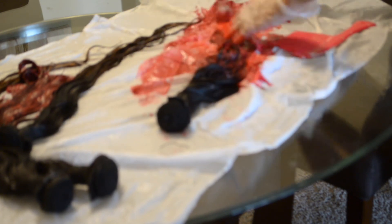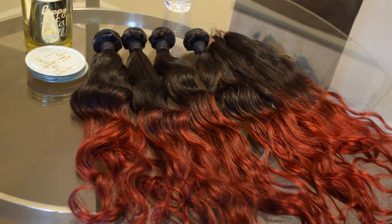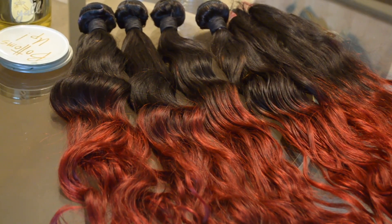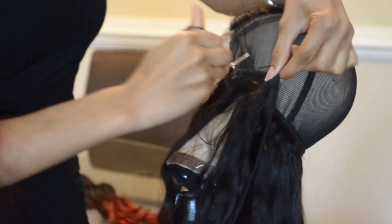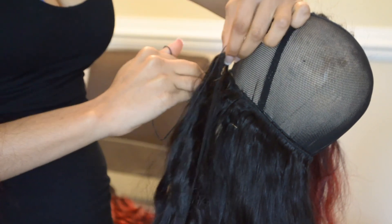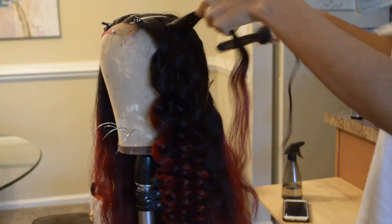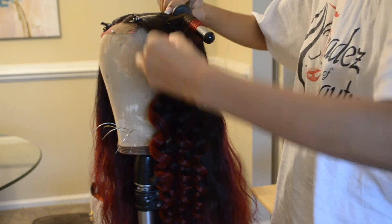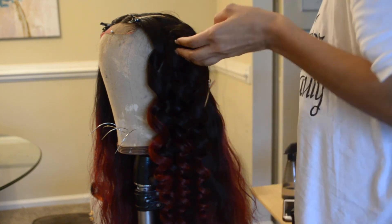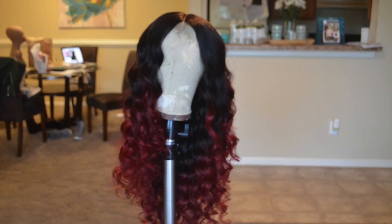After I let it sit for eight hours, I rinsed it out and this is the finished result. So vibrant — the lighting is not letting you guys see how red it really looks. But now I'm going to go in and make my wig. I already have a video up on that and I will link my video on how I make my wigs below so you guys can check that out. And I'm going to wand curl it with my three-fourths inch wand curler. And this is the finished look.